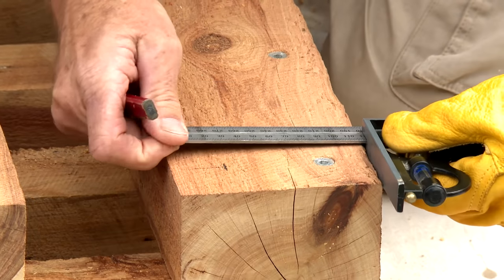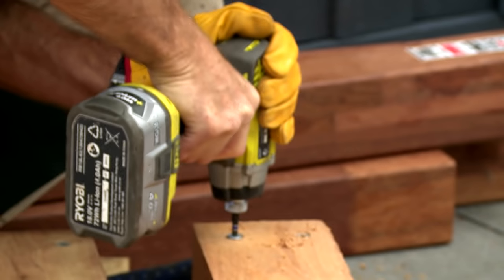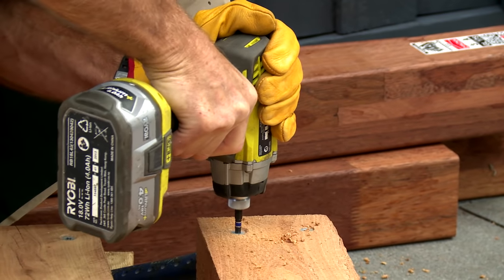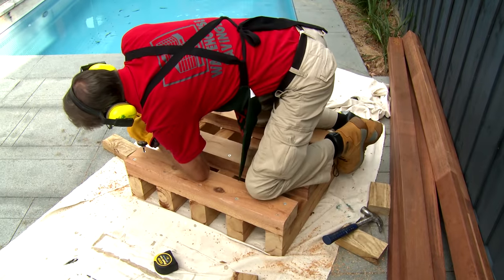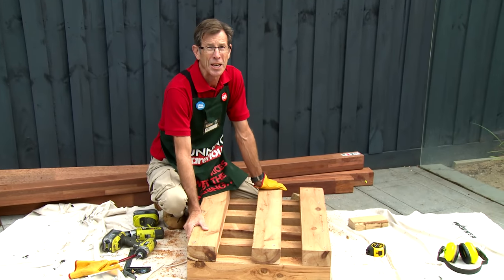We're going to square up our end frame and lock it off with two more screws so it doesn't move. That's the first end of our day bed complete.